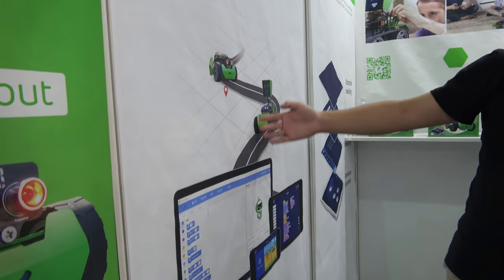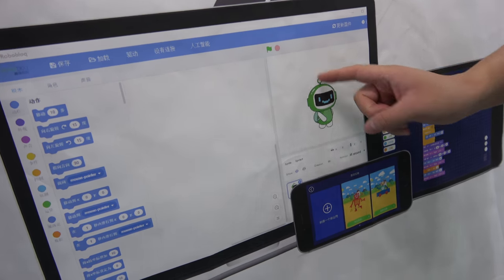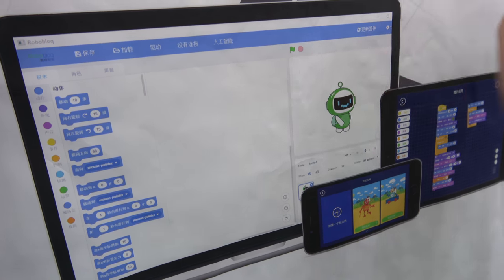You can look at here. This is called drag and drop — a graphical programming language. You just have to drag and drop and you will start coding.